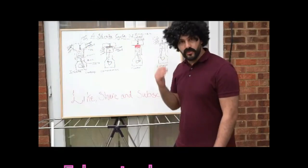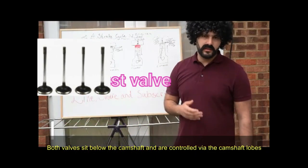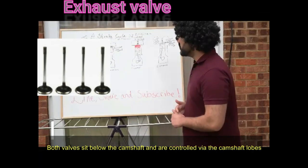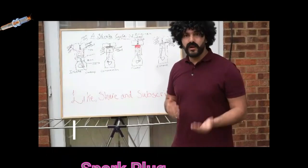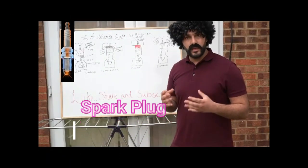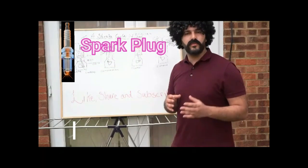We have an exhaust valve on the right-hand side, which is responsible for expelling the burnt gases out through the exhaust. In the middle we have the spark plug, which is there to ignite the air-fuel mixture within the cylinder — a full two-and-a-half thousand volts of it.